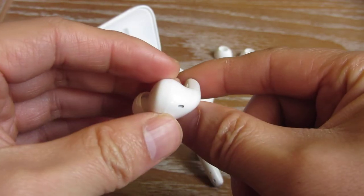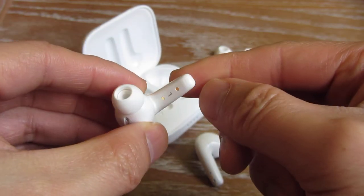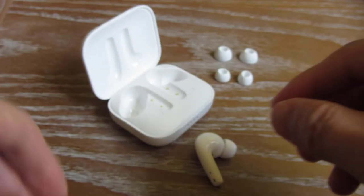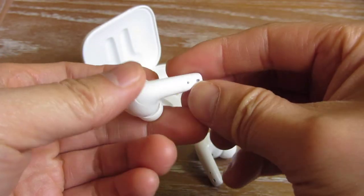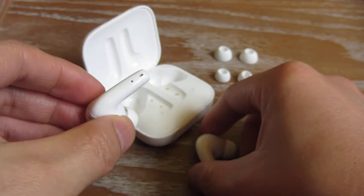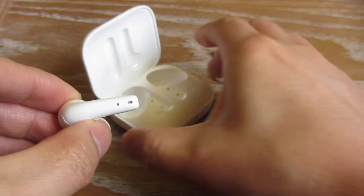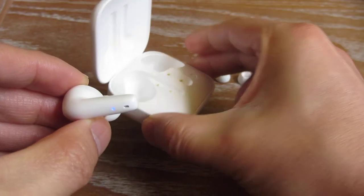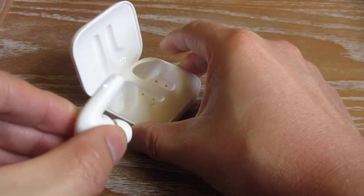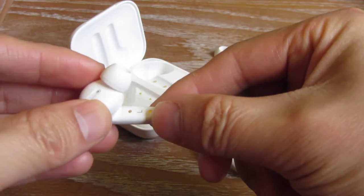On this end here there is a mic and also the blinking lights. It will blink blue when it's on. This also has not just wireless charging — this is actually a charging case. It holds a charge of 30 to 35 hours, and once these earbuds are charged, the earbuds themselves last 5 to 7 hours.